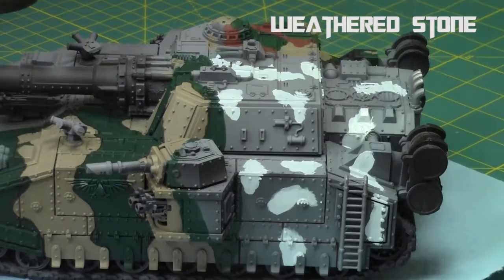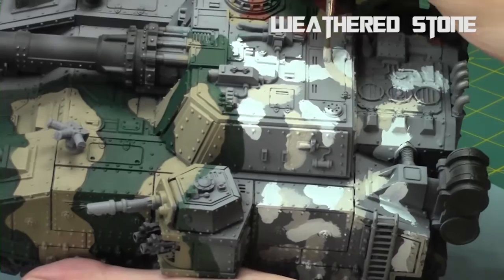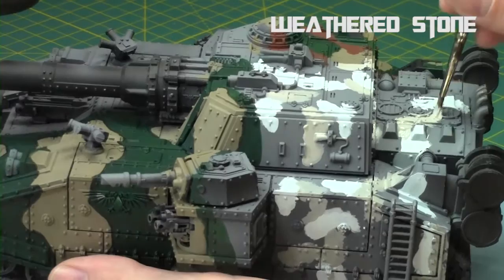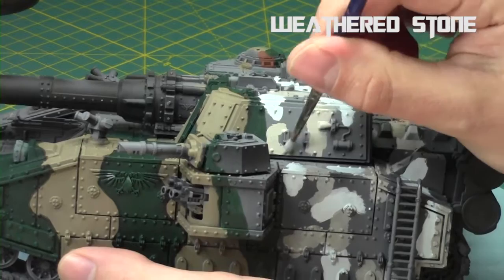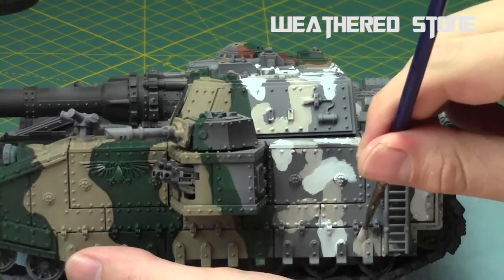Next, I'm going to use the Stone triad from Reaper. I start off with Weathered Stone and just continue to do this blob pattern. The key is, whenever you're doing this particular pattern of camo, you start off with the first color and then each color gets progressively darker. Every time the colors touch, you want to go slightly over the previous color and clean it up, nice and smooth and rounded. I'm wrapping it in certain areas and blobs in different sizes and shapes, but every time it touches a white area, I make sure it completely touches and goes slightly over.